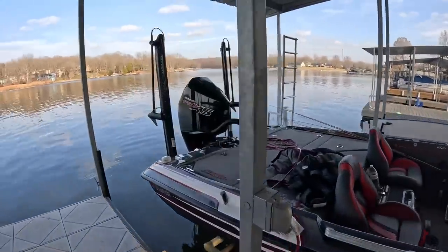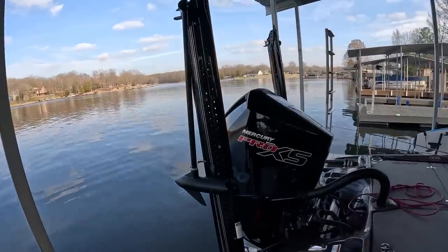This is a game changer as far as I'm concerned. Ultrex - game changer. LiveScope - game changer. Crappie Brakes - game changer. Check it out folks. Here they are, the install.